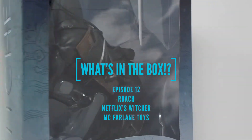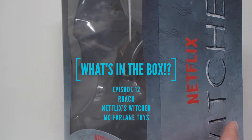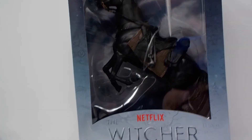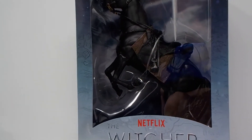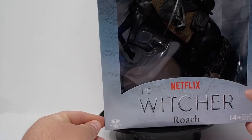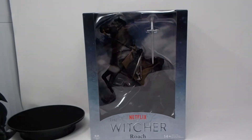Today on What's in the Box we have Roach. This is Roach from Netflix's Witcher series by McFarlane Toys. This guy's a big boy today — he's so big I can't get him to spin properly in my light box. So let's try to get a full screenshot of this guy.